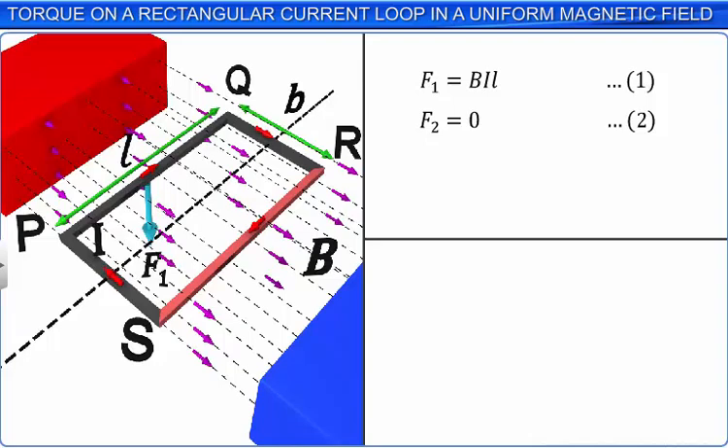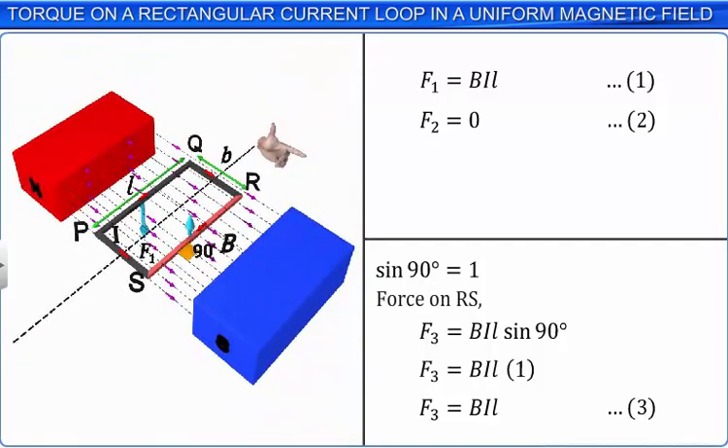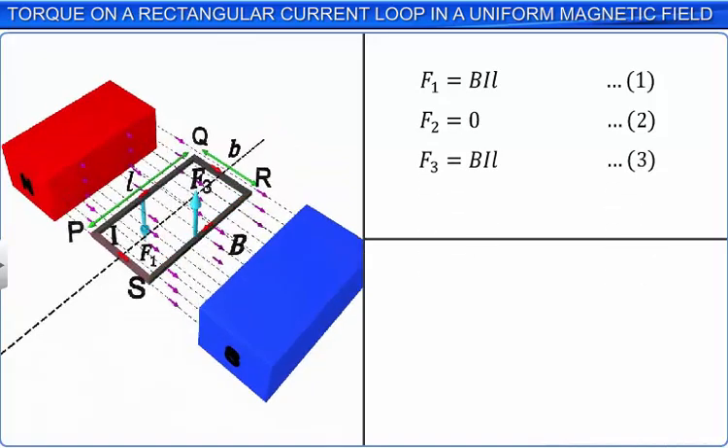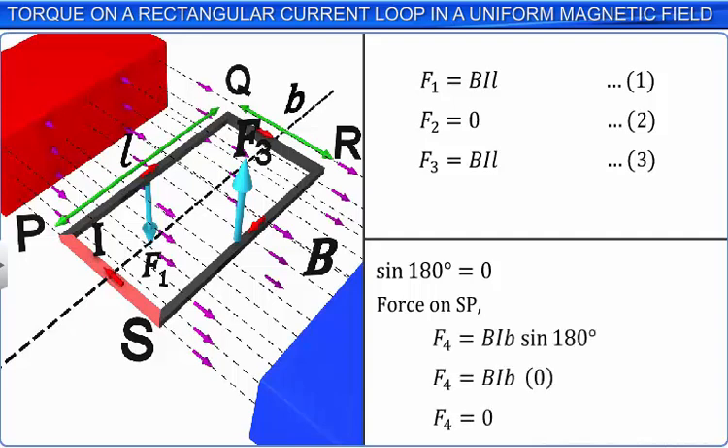The angle between the direction of the current in RS part of the loop and the direction of the magnetic field is 90 degrees. Since sin 90 is equal to 1, the magnitude of the force acting on the arm RS of the rectangular loop due to the magnetic induction B is F3 is equal to BIL. Using Fleming's left-hand rule, the force acts upwards with respect to the plane of the loop. The angle between the direction of current through arm SP and the magnetic field is 180 degrees. Since sine 180 is equal to 0, the force acting on arm SP is F4 is equal to 0.